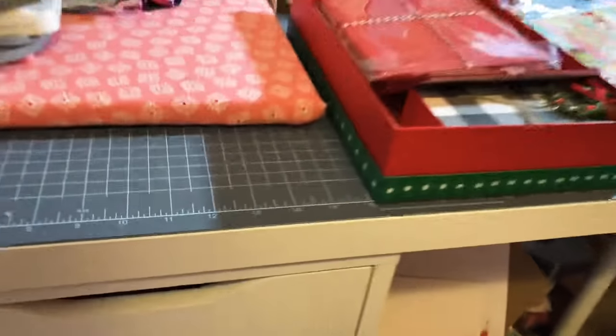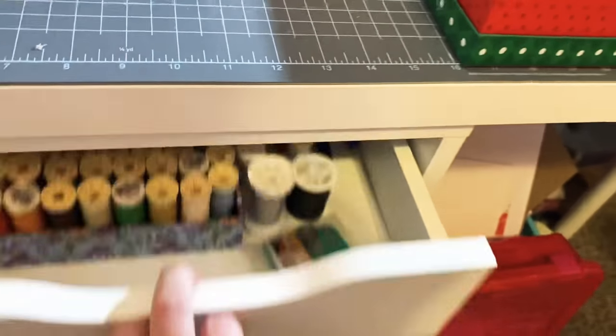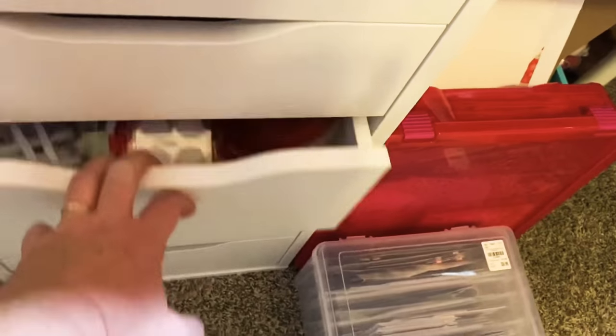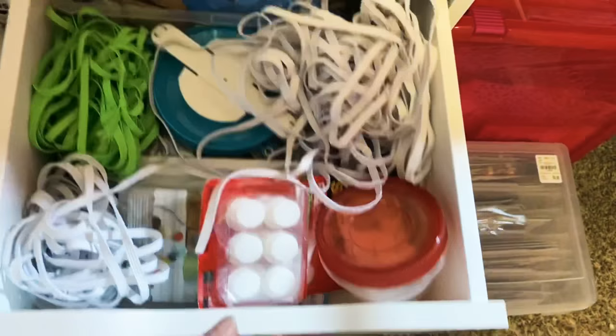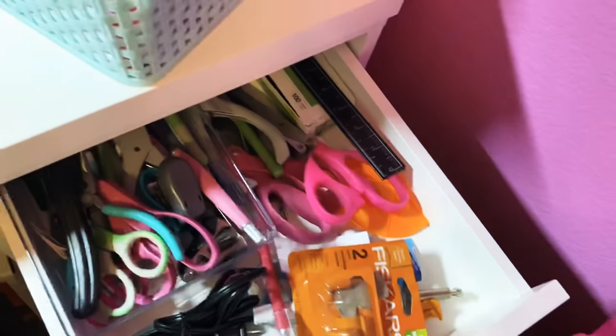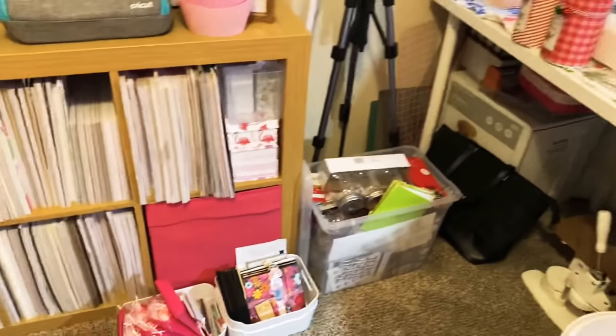Over here in these drawers I keep all my sewing stuff — so this is everything I do with my sewing machine. See that elastic — I stocked up when I found a sale or when I found it in stock. Over here I'm not going to open all those, but I keep all my adhesives and random things. This is my tape drawer as you can see.